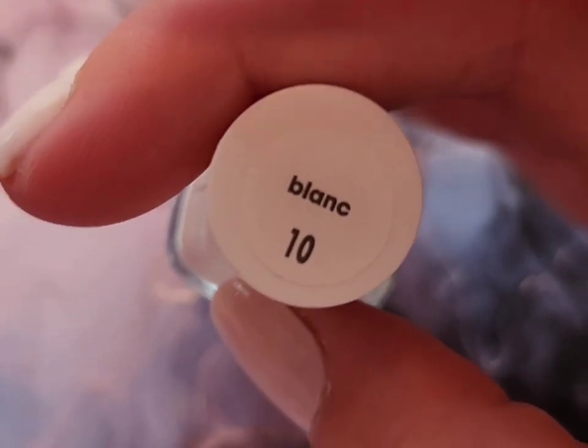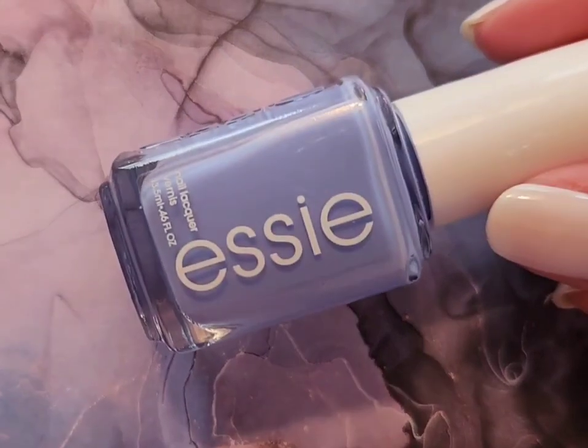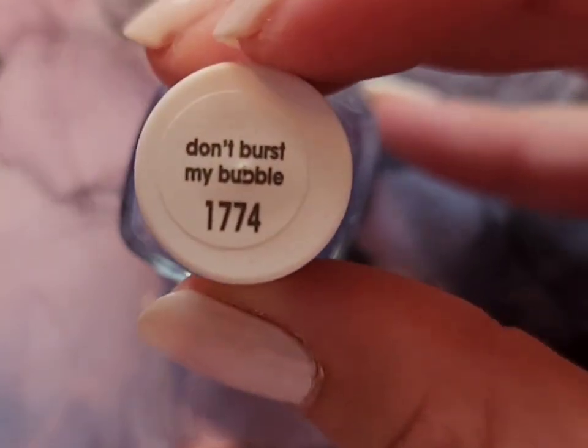I used Essie's Blanc and Essie's Don't Burst My Bubble, and that is it.